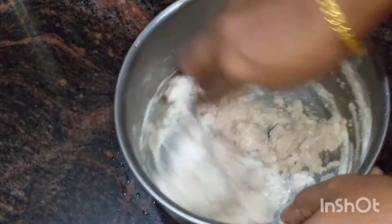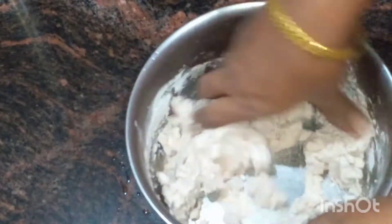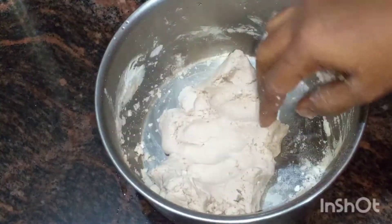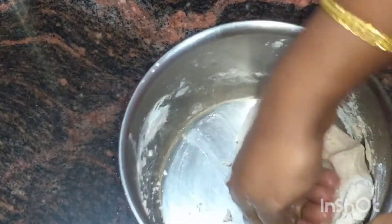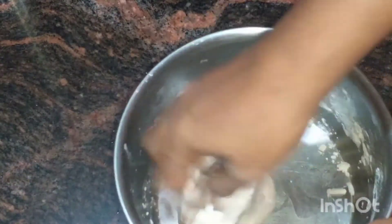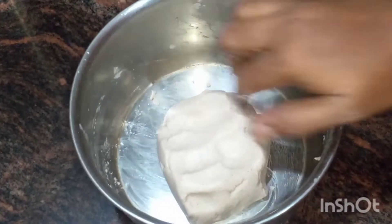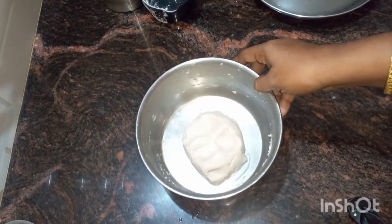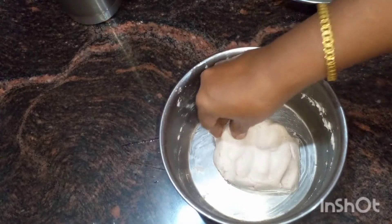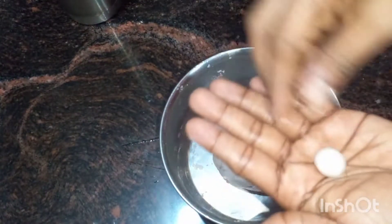Let's put a spoon in the pot. Now we have to rest the pan. After we rest the pan, we have to rest the pan.